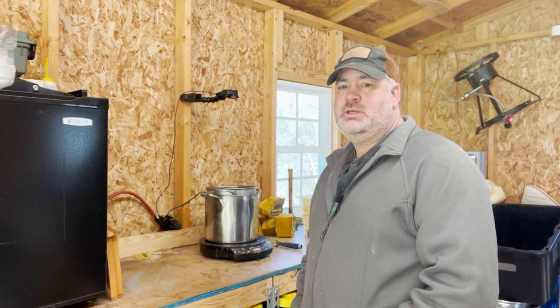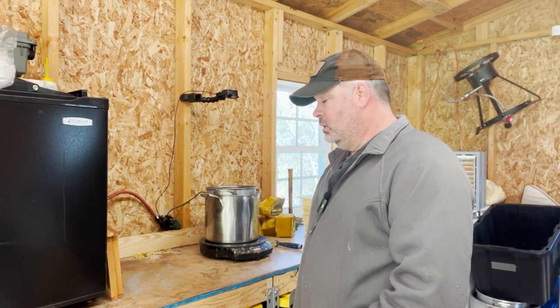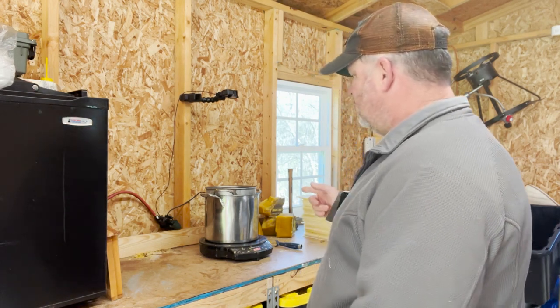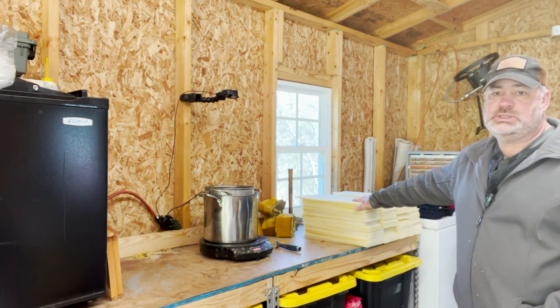Hey guys, it's March 15th and we're in the middle of another probably 8 to 10 day cold snap. So all the girls are all put to bed, snuggled up, trying to stay warm. I'm out here in the bee shed. I'm going to melt down some wax, get ready to roll it onto some new plastic foundation. I've got about 220 sheets going in.